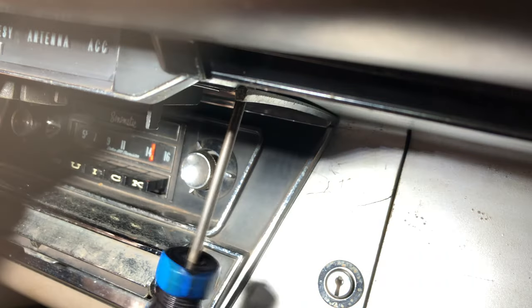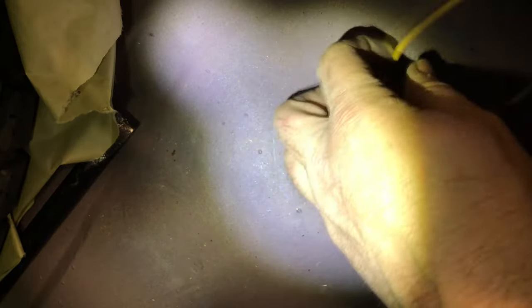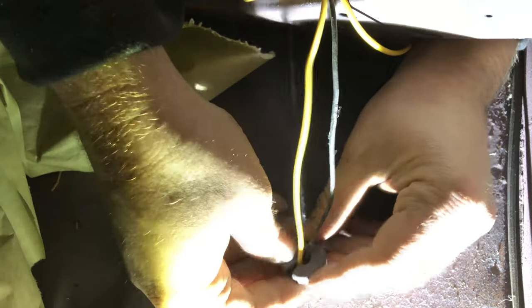The wire then goes through the same hole that the fuel sender uses, so I'm able to get from inside the car to underneath the car. Once the wire has been pulled through the hole carefully, I'm going to push this original factory grommet back down to get a good seal and keep any road liquids from getting up in.